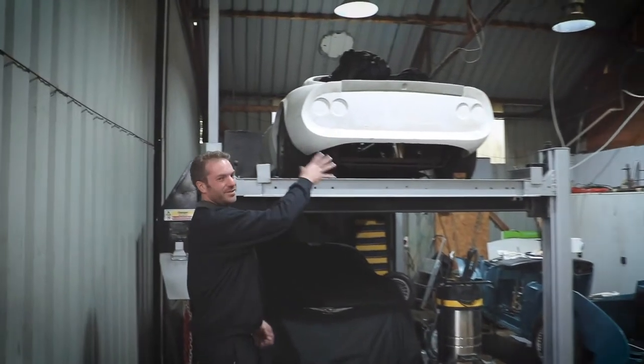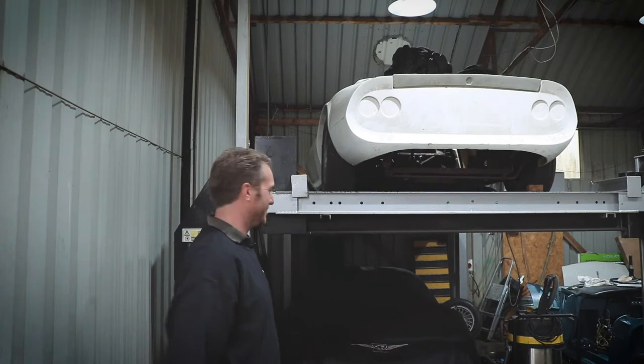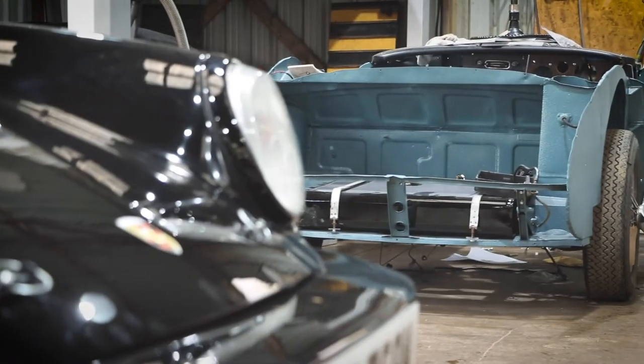Up here we've got one of the chaps that worked for us. He's got a little Ferrari Dino project — that's just a little personal thing he's building for himself. Something special under there still; we still can't show you what that is.